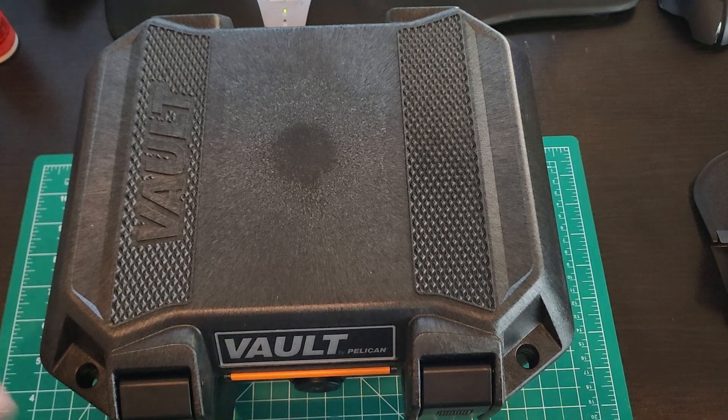But I've got to say, that fit and finish — I really like the job they've done here. That is beautifully, beautifully executed. It's a really nice job.